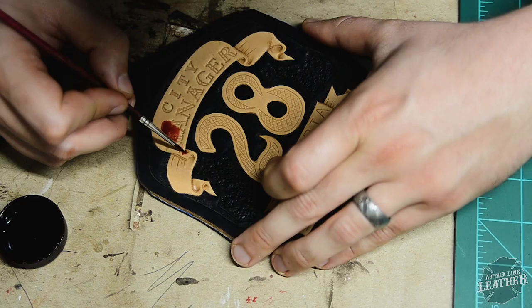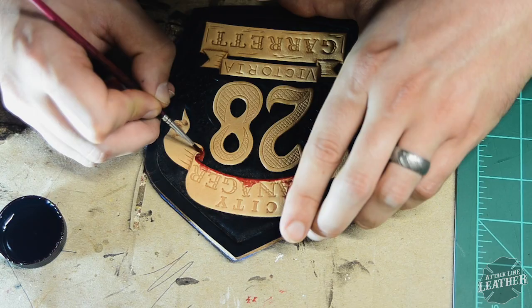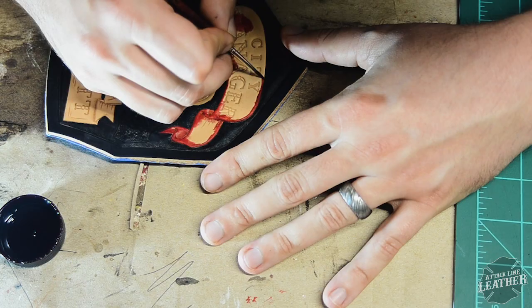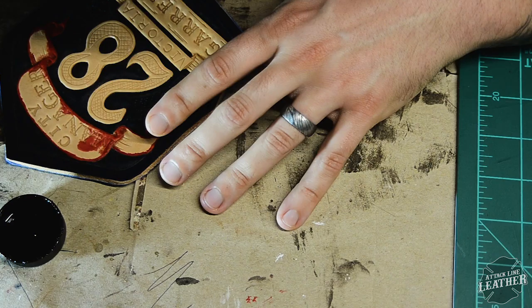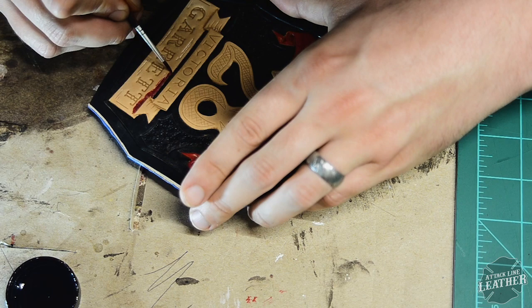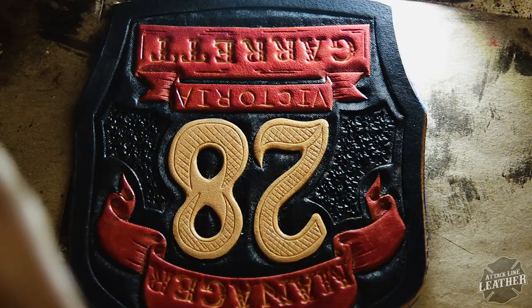Once again I'm using another leather dye — this one's red, and this is what I'm going to paint the banners with. You'll notice I've already stamped in the letters. When I paint the banners with letter stamps in them I'm not super careful about getting paint in the letters, especially if I know I'm going to paint over them. Later in this video you'll see why you can get nice coverage of the banners without worrying too much about getting into the letters.